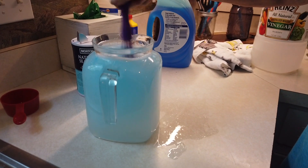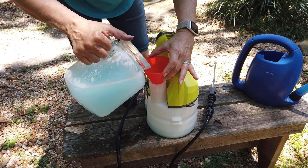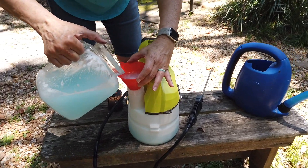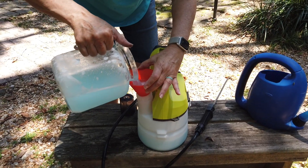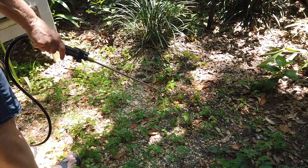We first tried 5% strength white vinegar, which you can buy at the grocery store. Here we are adding the mixture to our Ryobi one-gallon battery-powered garden sprayer. In order for this to be effective, it needs to be a very sunny day with no rain in the forecast.